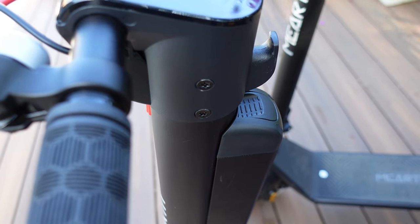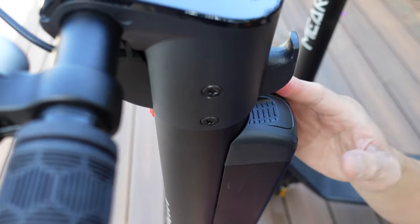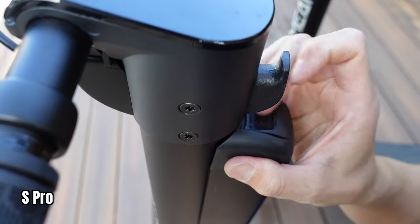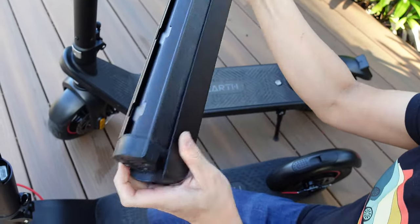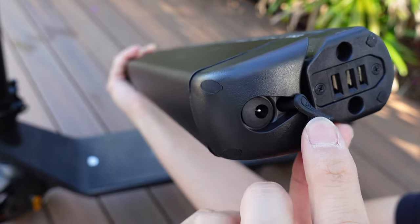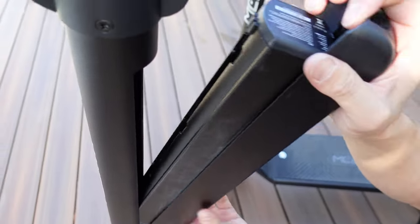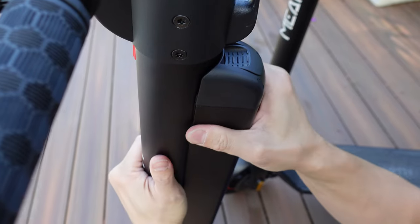The beauty of these scooters is that you can remove the batteries and charge them remotely — useful if you're going to work or uni. For the S-Pro, you pull the latch down and lift the whole battery up; it slides right out. There's also a charge point where you plug in the included charger. When you're ready to go home, you slide it back into the device and it's quite secure.